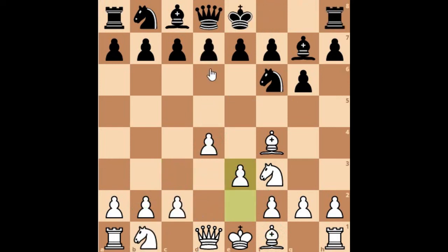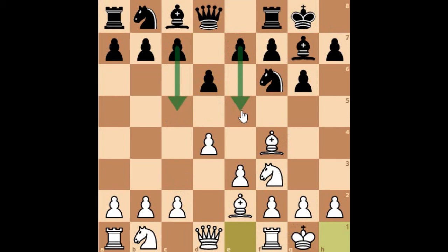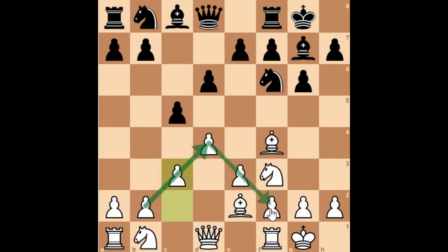After d3, d6 is also available for black. In case of bishop e6, white plays bishop to e2 and then castles for both sides. Like the King's Indian setup, black has the option to strike in the center with either e5 or c5. If black plays c5, white has the option to play c3, as I have explained with this pyramid. This pyramid is very important in the London system.